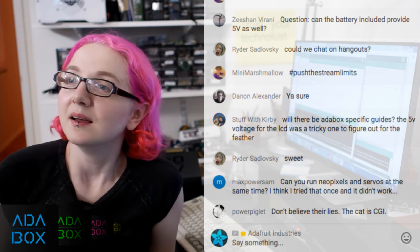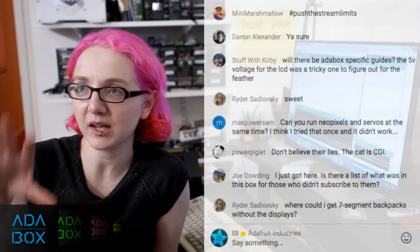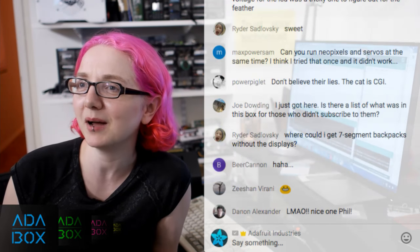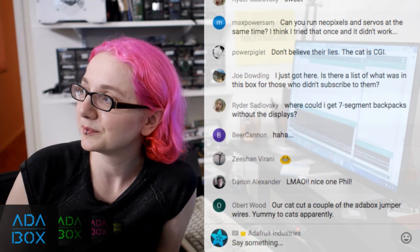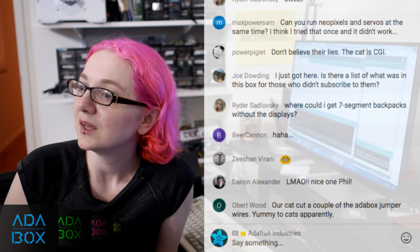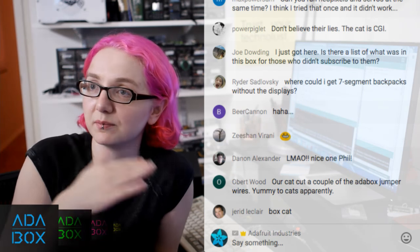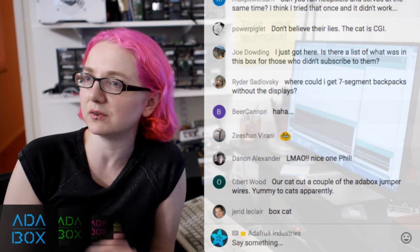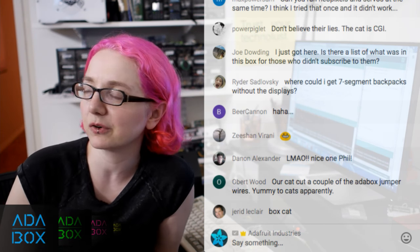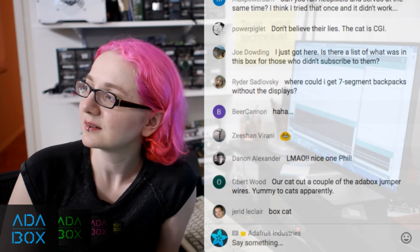Will there be AdaBox-specific guides? Yes — we just launched and we'll have guides where you can check out how to do things with included projects. People can also submit their own projects on Instructables or Imgur and we'll post them. The URL adafruit.com/adabox001 has the full list of what was in the box. Each AdaBox is standalone — you don't need the first box for future ones. The Feather M0 is a more powerful processor but it's more advanced and still under development, so it's less recommended for beginners.